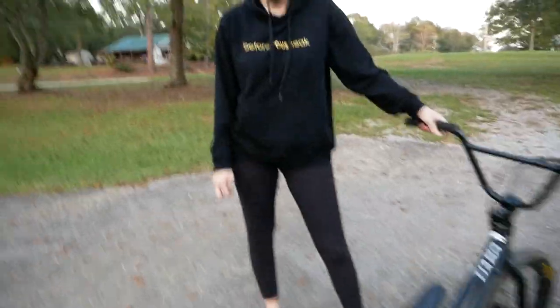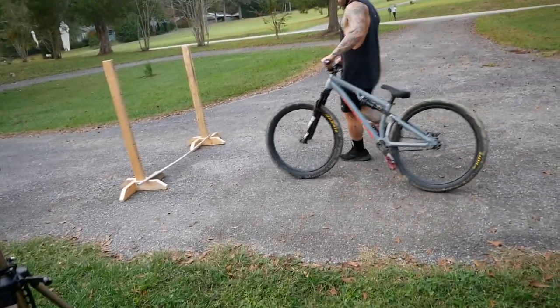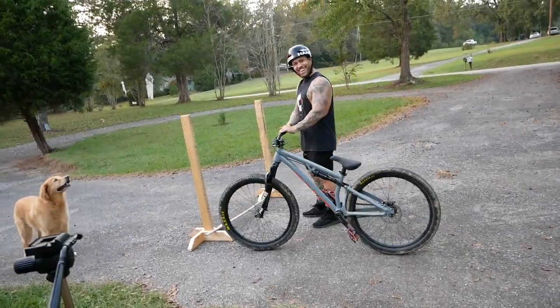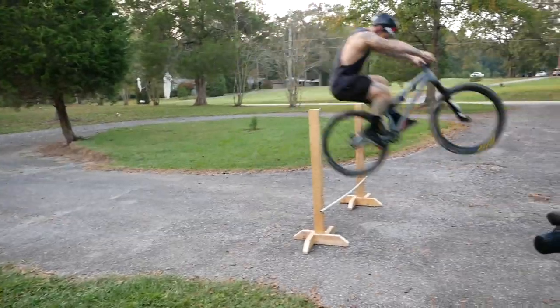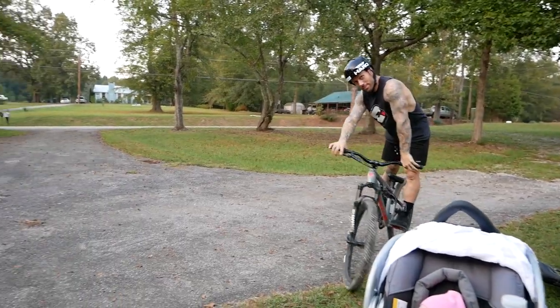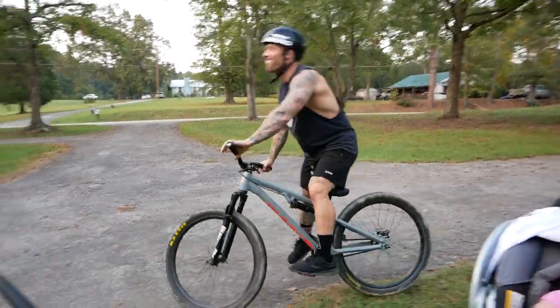I'm going to pass the camera to you. You take a break — I'm tired. Bunny hopping takes it out of me. All right, we'll start off at a foot. Can you see the difference at all — in me and you? He's doing two feet trying to embarrass me because I can't even do three inches.